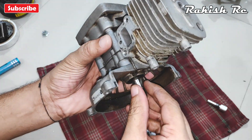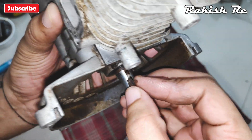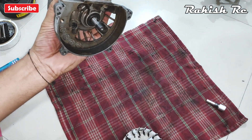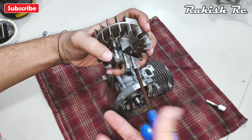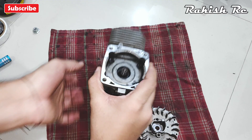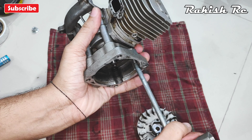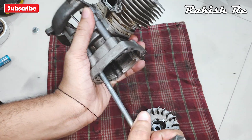Here on the crankshaft we will have a small key — this key basically engages the flywheel with the crankshaft, so make sure you don't lose this. Now we can disassemble the clutch housing, or the clutch side of the engine. With the T5 wrench we can remove the Torx 5 screws.